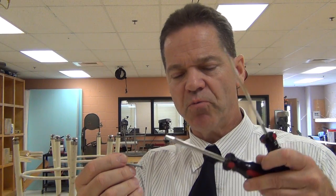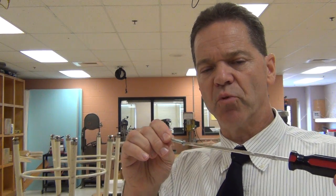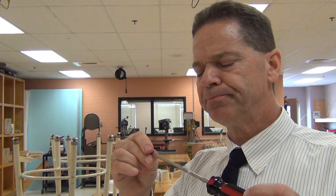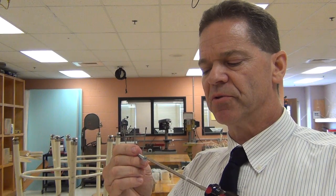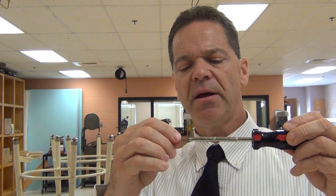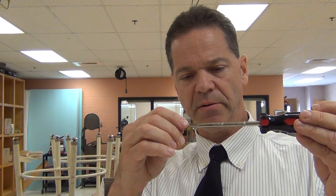If you try to use too big a screwdriver, it simply won't go down into the slot at all. If you use too small a screwdriver, there's more play — the screwdriver can wiggle around inside the slot and won't get maximum bite into the screw. It's more likely to slip and tear up the head of the screw or the screwdriver tip. The proper fit means not much space from side to side, and the flat sides sitting snugly against the sides of the slot in the screw head.